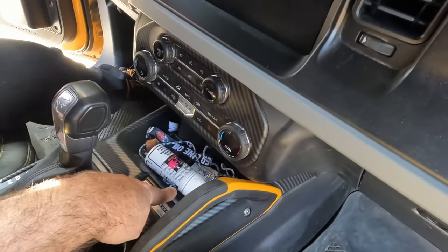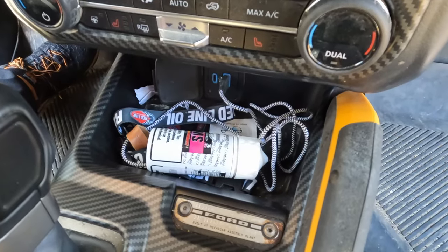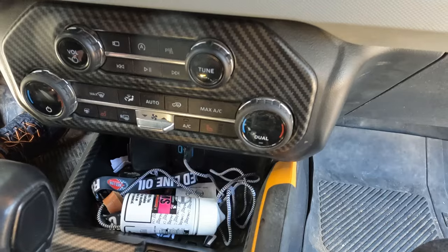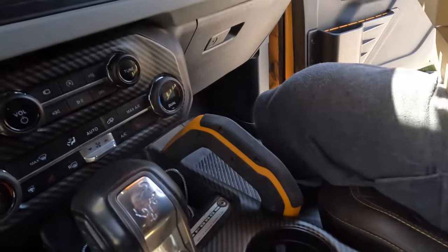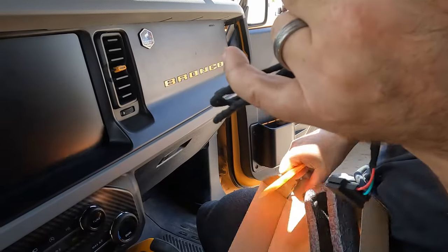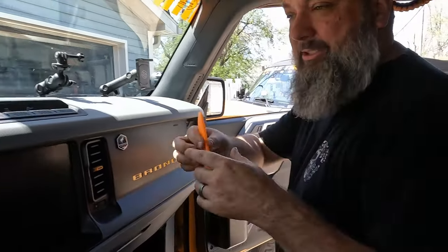It's a straight 12-volt source — the same one that the wireless charger uses, if you've installed the Maybet or other companies' aftermarket wireless charger. I did a video on that, I'll put a link up in the corner. So we're just going to take that out, run a wire down underneath here, and that's it. They do supply some trim removal tools which you'll need because we do need to remove some trim pieces to get down below. Let's go ahead and get started — first thing we just need to pop this out.